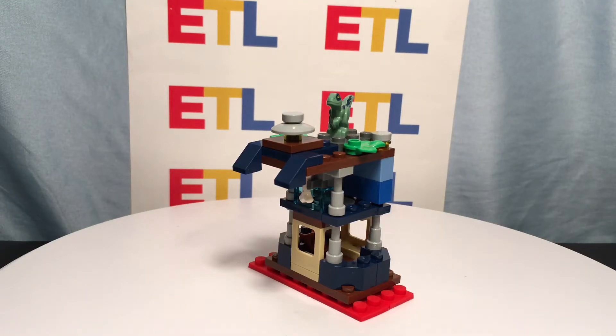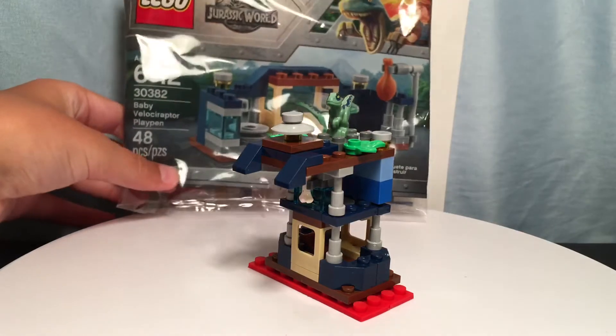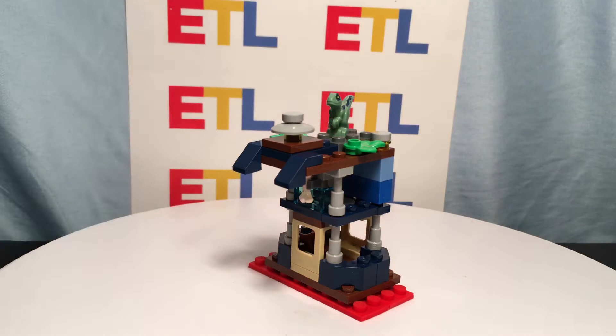Hello everyone, this is Ethan from Ethan's Toy Lab, and this is my MOC for GTG's 500 subscriber MOC contest. This is based off of the LEGO Polybag 30382 Baby Velociraptor Playpen with 48 pieces.